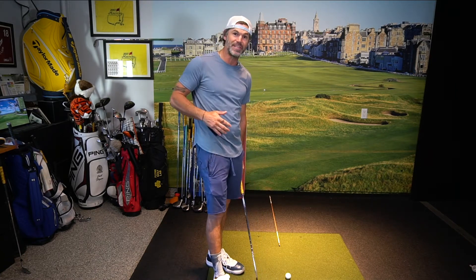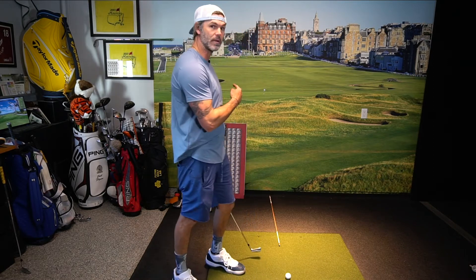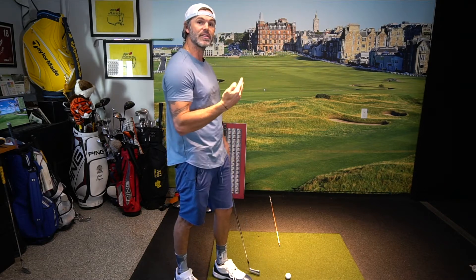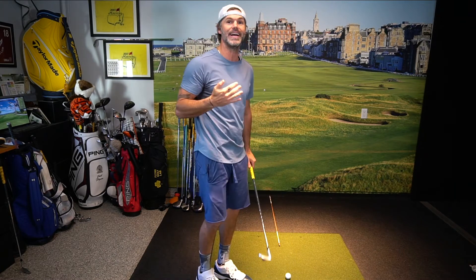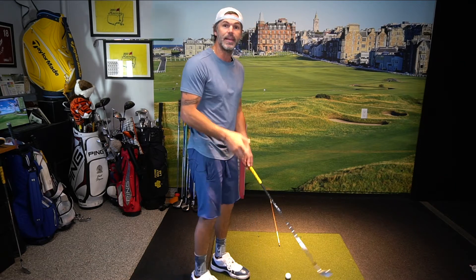Most professionals choose to aim as far away from trouble and work it toward the trouble. If there's water left, I'm hitting it right and drawing it back to it — not starting it over trouble and hoping it comes back. Because a lot of the time, the last thought that runs through our head is 'don't hit it in the water,' and that ball is not going to cut. You're going to leave it out there, hit the water, double cross it. To avoid that, we want to lock in on an intermediate target.